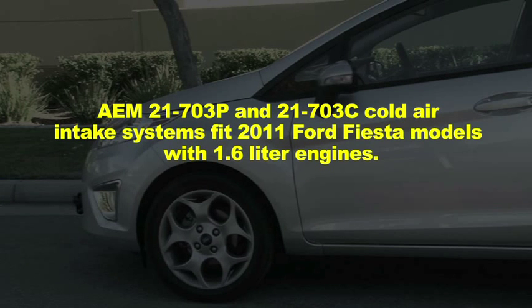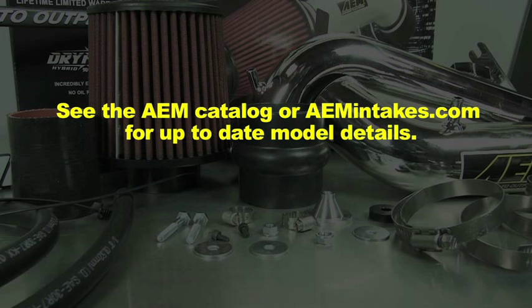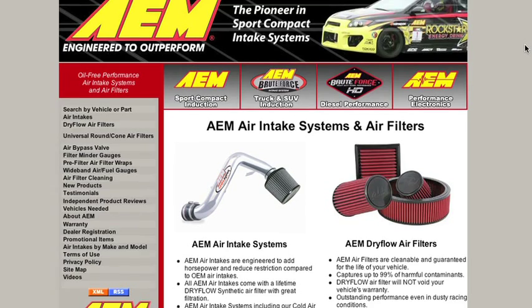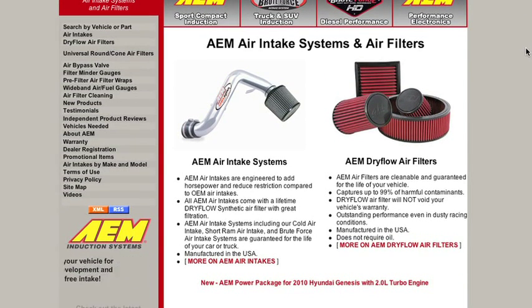AEM 21-703P and 21-703C cold air intake systems fit 2011 Ford Fiesta models with 1.6L engines. See the AEM catalog or AEMintakes.com for up-to-date model details. These air intake systems are not legal for highway use in California or other states adopting California emission standards. Check AEMintakes.com for up-to-date information on emissions legality for specific parts on specific vehicles.